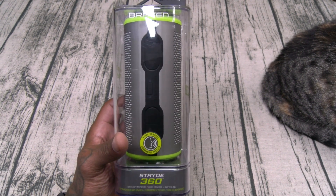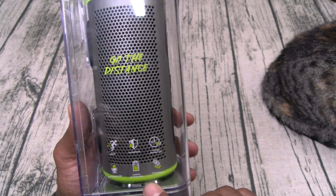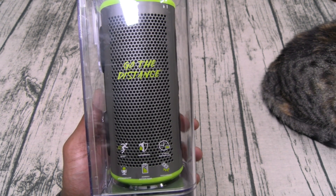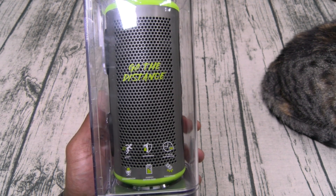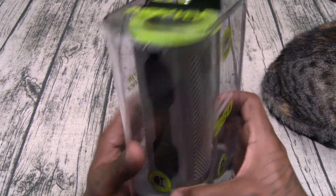Alright, so we got the Braven Stride 360. Let's go through some of the features real quick. You get 12 hours of battery life, it is shockproof, you got a 2500 milliamp power bank built in, and it's waterproof IP67 — that means you can submerge it up to 3 feet for 30 minutes. This is a sports speaker and it does feature voice command and you also have a speakerphone.